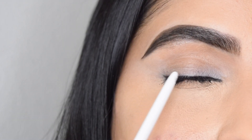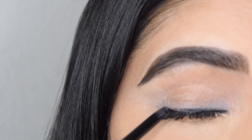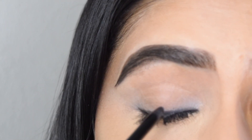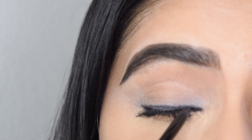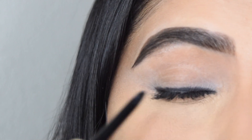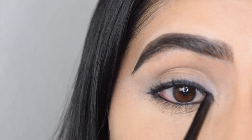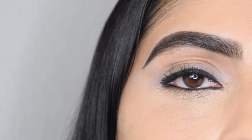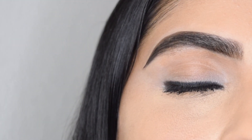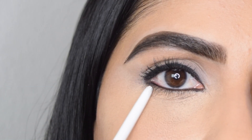The third way is applying kajal on your upper lash line. Start applying the kajal as close as possible to your lash line. Make sure you fill in the gaps between your lashes — the thickness depends on your preference. I like to keep it at medium thickness. Make sure you apply the kajal all the way to the inner corners. This is the most common style that everyone is familiar with.